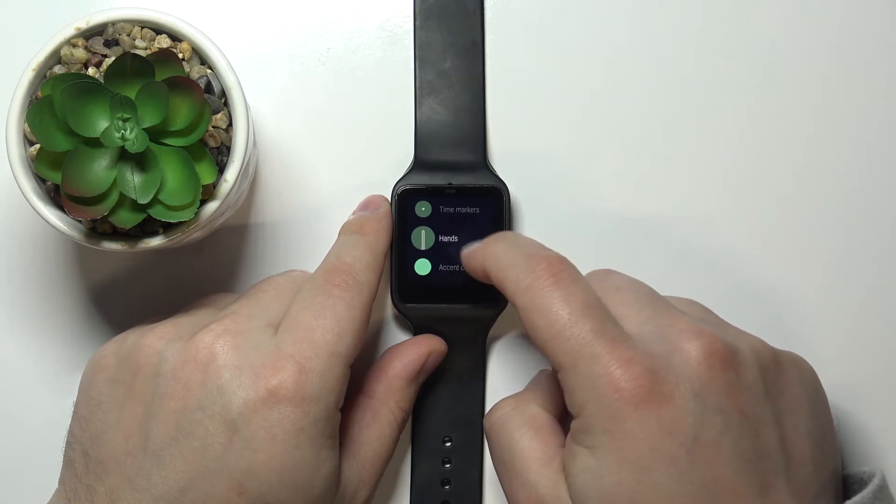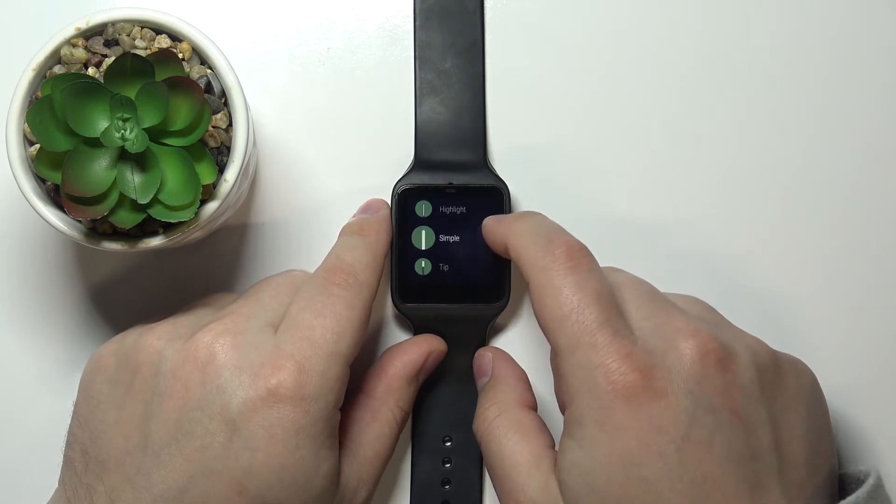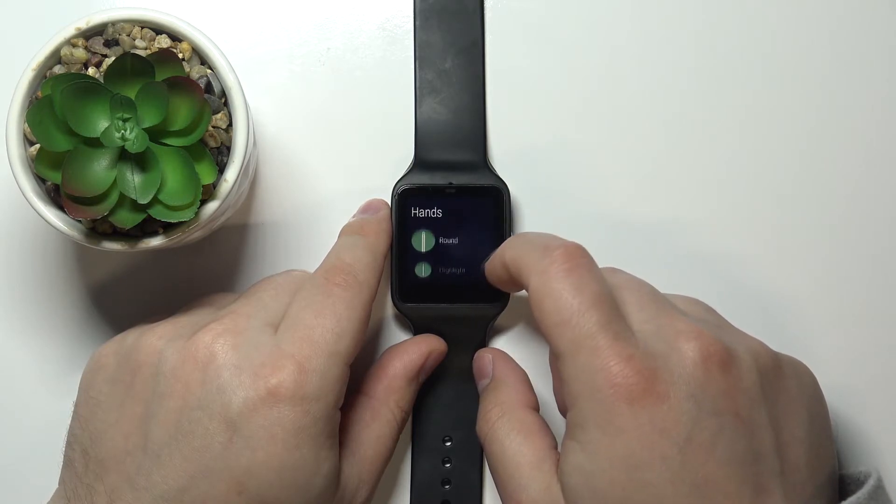Then we have hands. Let's select it. You have different types: tip, simple, highlight, and round.